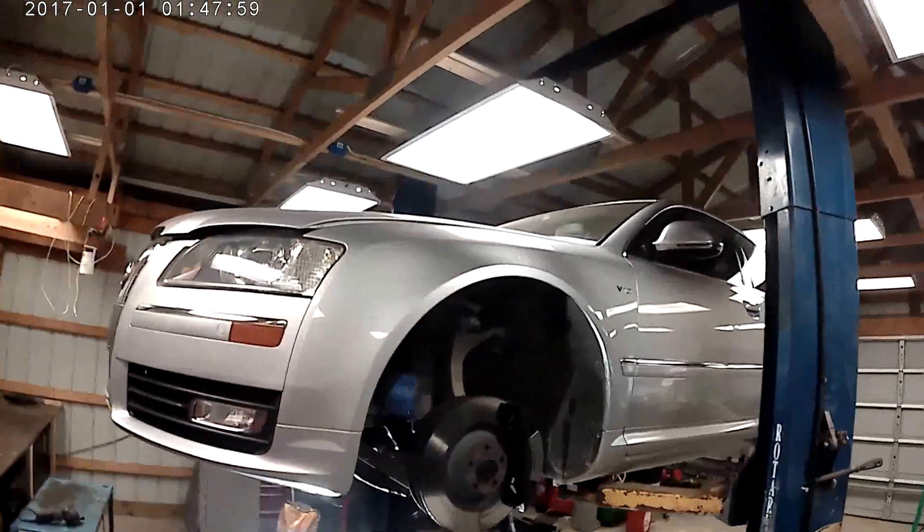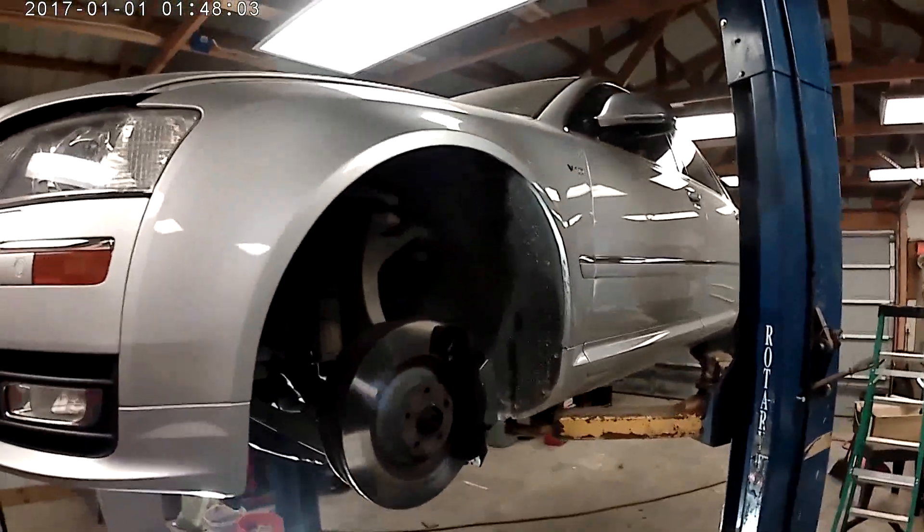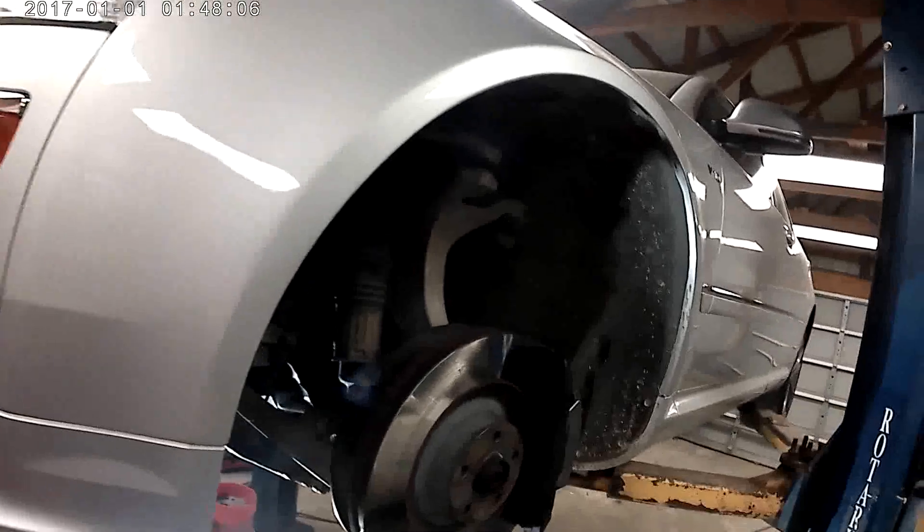Also have a case of disappearing coolant somewhere, haven't figured that out yet. Already got the wheels off of it, got about 91,000 miles on it.